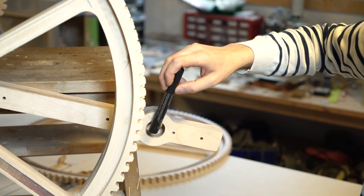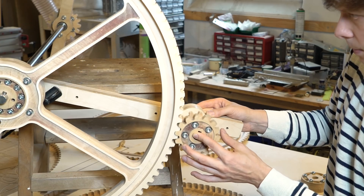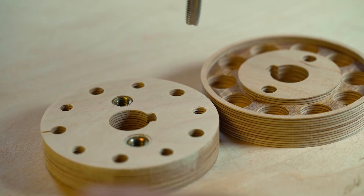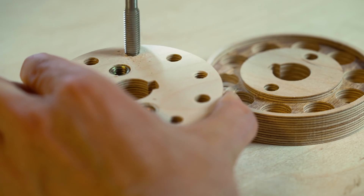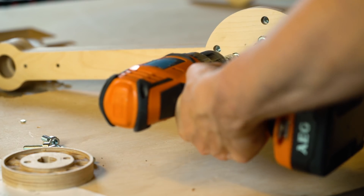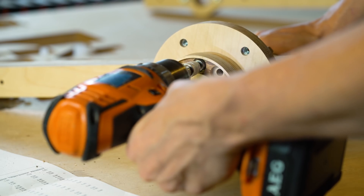This plywood piece determines the distance between the shafts that hold the gear, and it looks like we've been thinking correctly. Here I'm tapping some threads for M8 screws. Tapping threads in birch plywood is a really strong connection — if you're just a little bit careful not to over-tighten, they will hold forever.